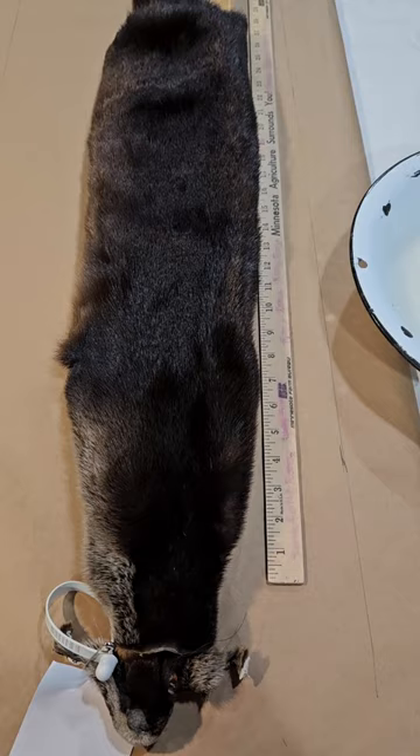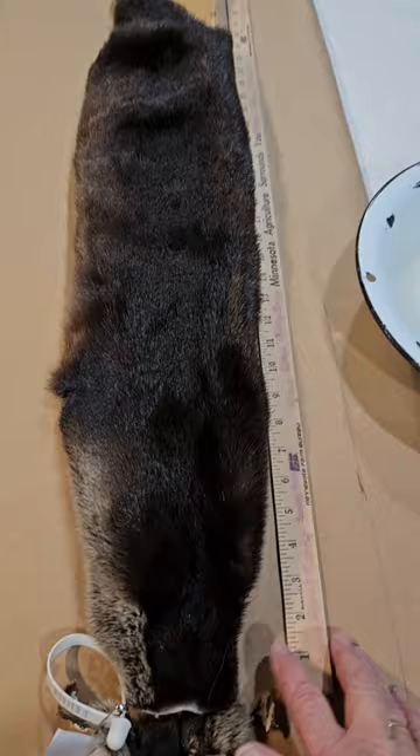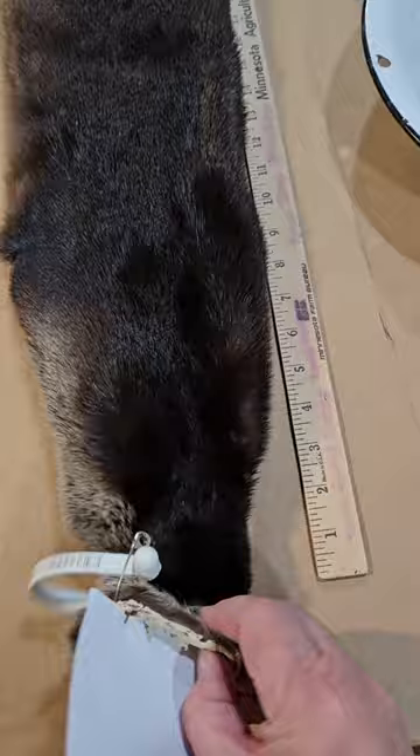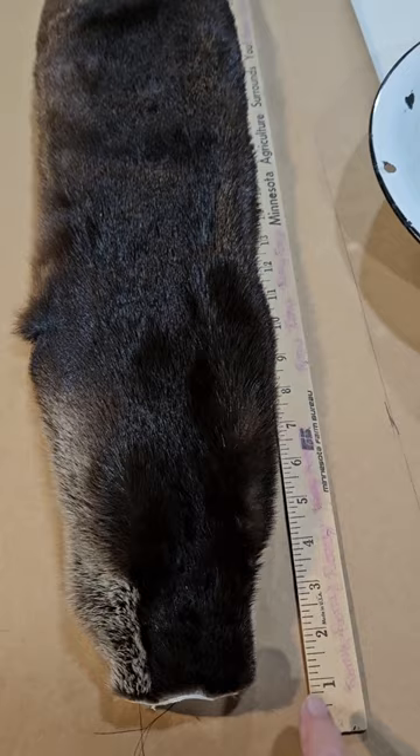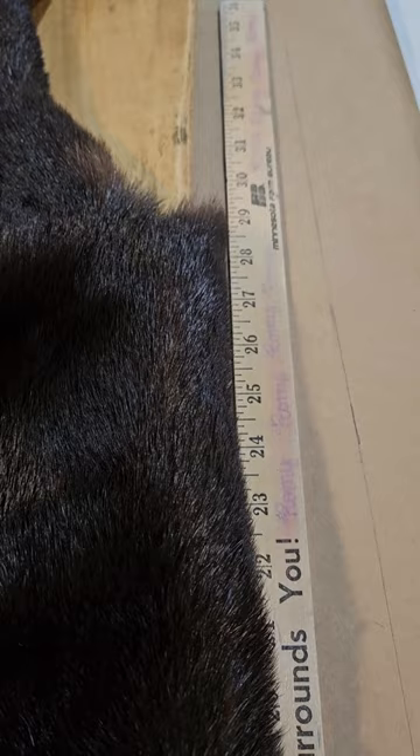The project today is setting up an otter pelt. This otter isn't real big — I'd say it's probably a medium. I trimmed off the face just behind the eyes, and from that point to the base of the tail it's about 29 inches long.